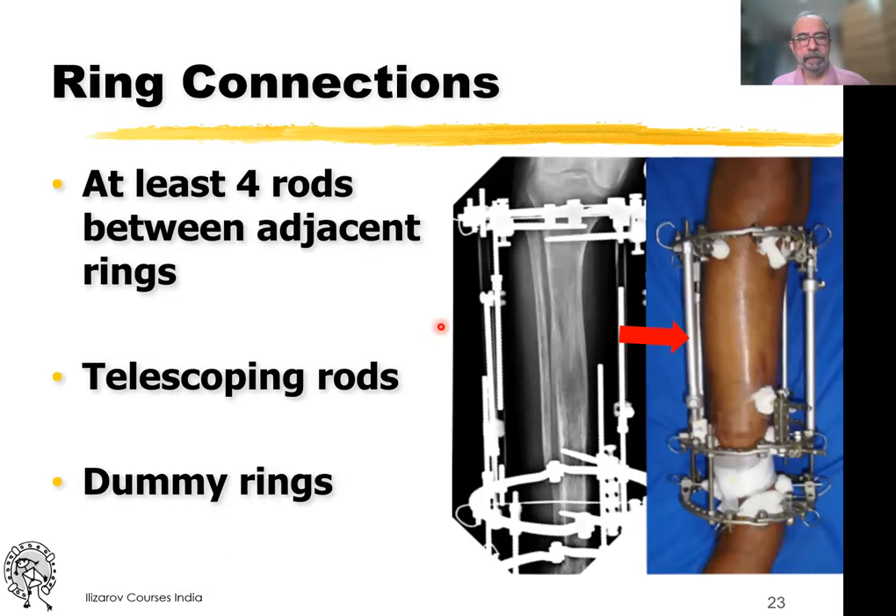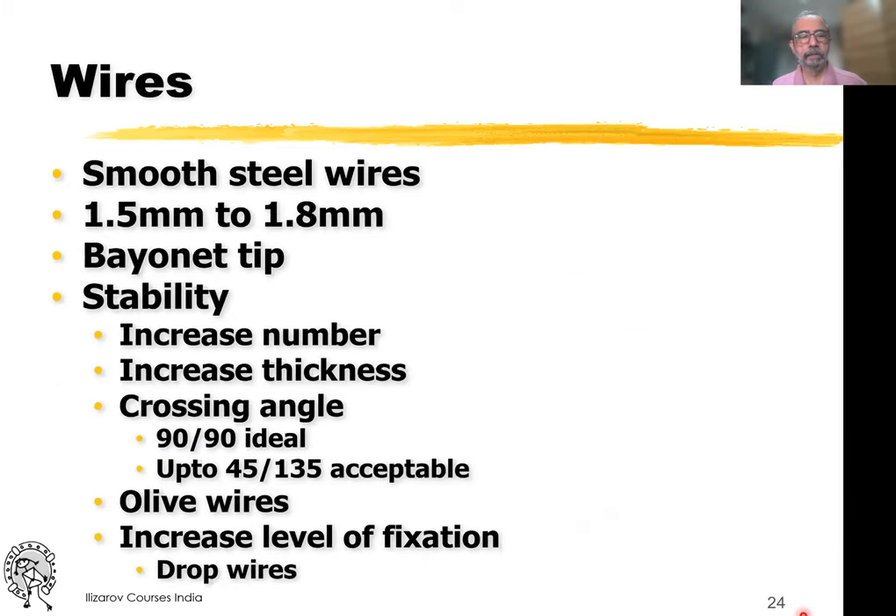You have to have at least four rods between adjacent rings. In a situation where there is a long transported fragment, if you just put regular rods they are not stable enough. So you have to put telescoping rods, which essentially increase the diameter of the rod and make it more stable. Or between the two you can have a dummy ring, which just breaks up the connection but has no pins connected to it.